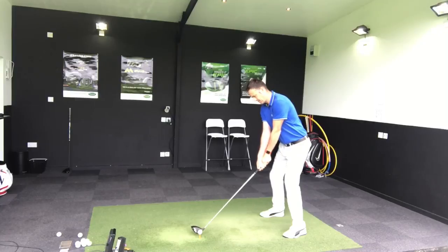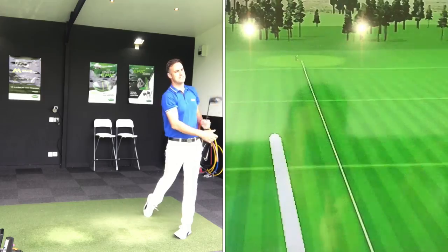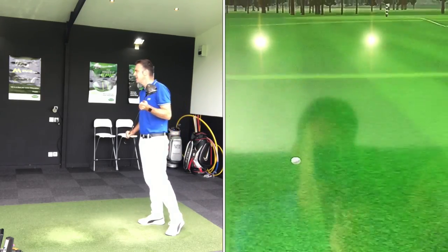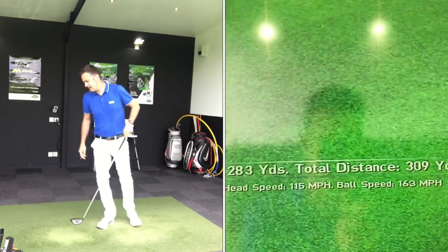Okay, so I'm going to give this first one a hit. Yeah, that's a nice ball flight — looks quite strong. Interesting to see. That's getting out there, that's a good opening shot. Nice and straight.